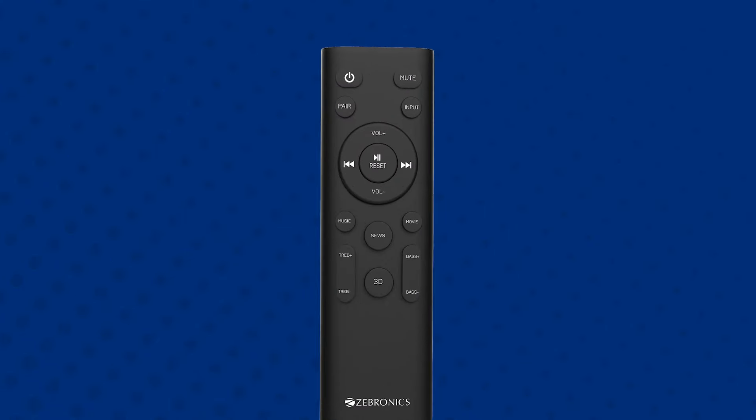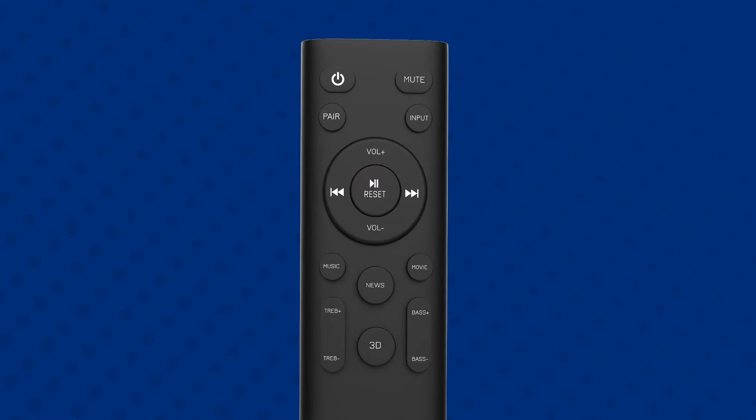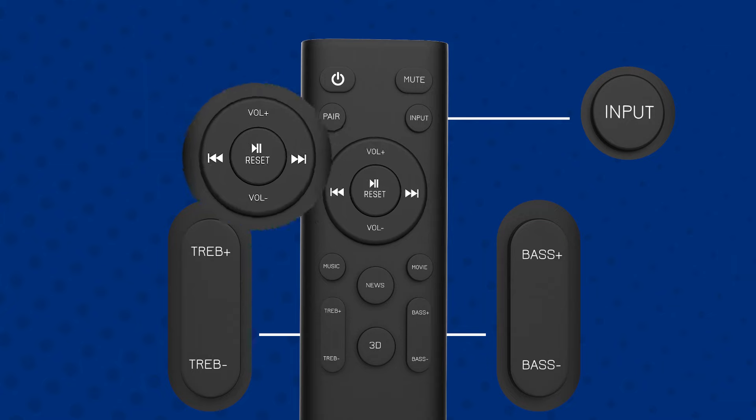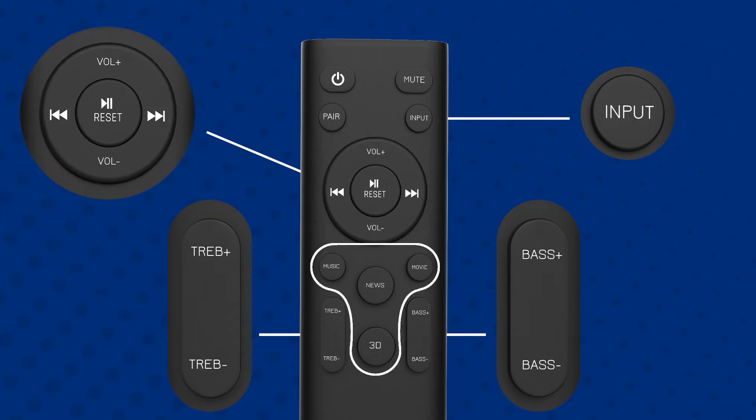The soundbar remote comes with multiple useful features such as input for mode change, bass and treble control, volume and media control, and preset equalizer mode controls.